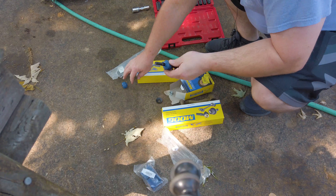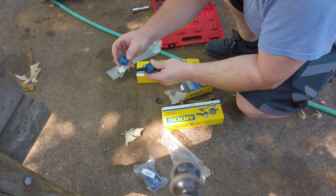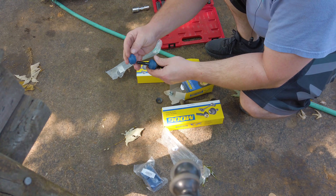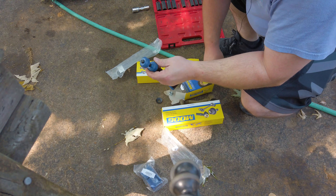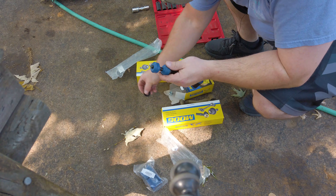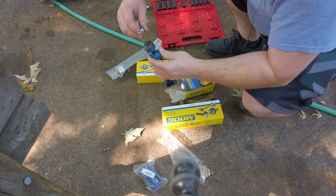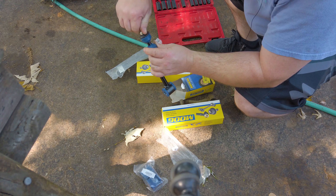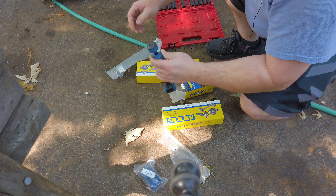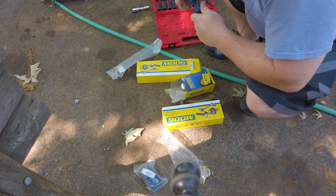So the next step: when we slide this on, we're going to capture it like this. Then we'll have our washer and then our nut — this is a lock nut. So we're going to go grab the other side and complete the same process on it, because we still haven't done our center yet.